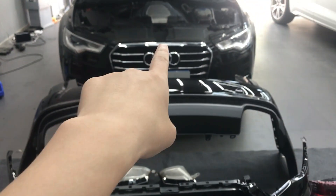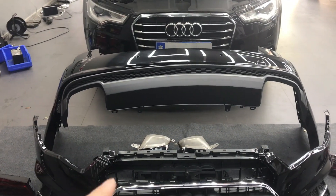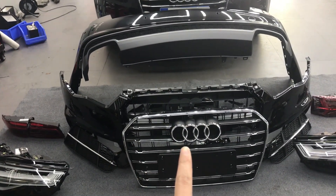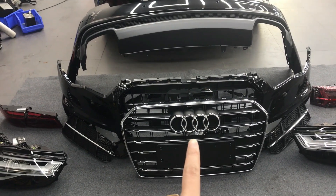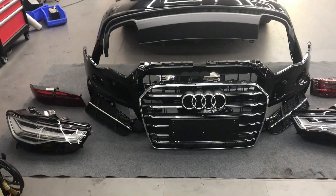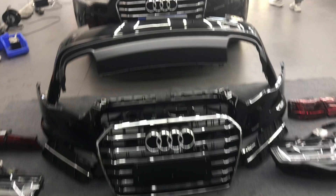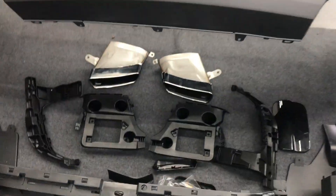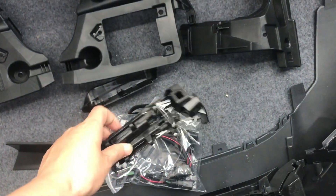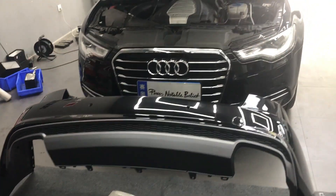For the Audi A6 C7 upgrade, you can also choose the RS body kit. But this body kit is the S6 C7.5. You can choose the RS, okay? Headlight, tail light, and the front, rear, tips, and this part — the lines, like this. The lines, for this car model.